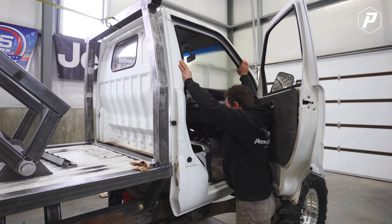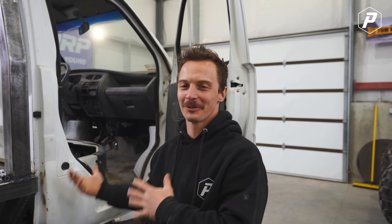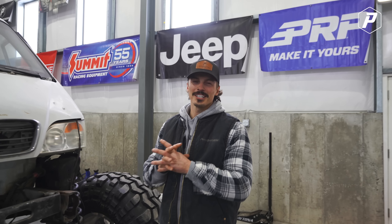That puppy still isn't mounted yet. It's probably going to sound a lot like that while we're driving, but we can't have that thing jiggling around while we're in there driving this thing. The only thing that's going to be jiggling in this truck is us.